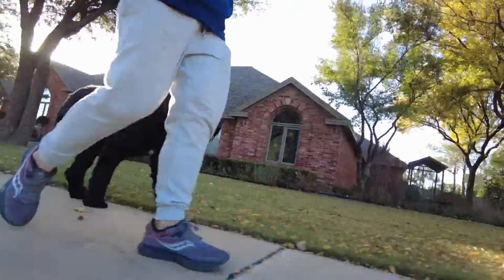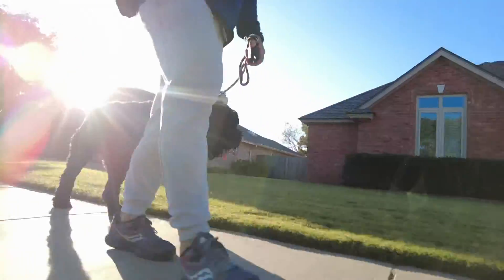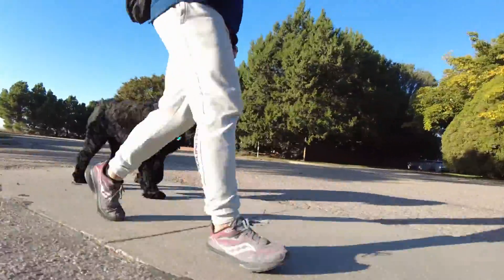You see him trying to shift to the right side there. I'm going to correct him with a little bit of leash pressure and e-collar pressure to bring him back to the left-hand side, and we're going to continue keeping him just right there next to my knee. I don't want to go too far forward because if I take a left-hand turn, I would like to not trip over him. So all in all, this big dog did a great job today.